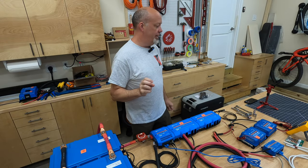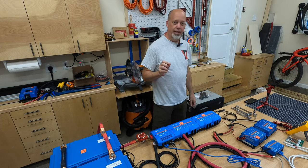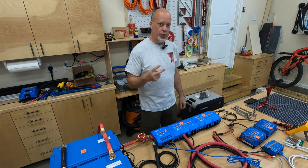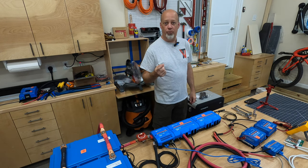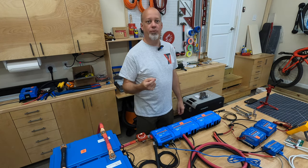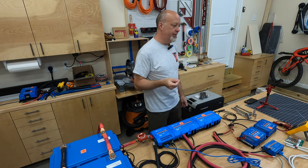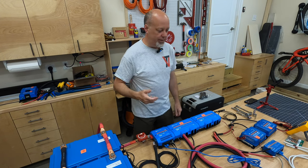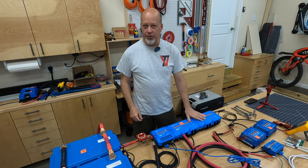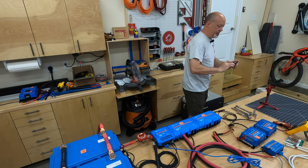Today we're going to talk about the Victron Smart Charge Controller MPPT. I have two of the 100/30 — one for a pair of 100-watt solar panels, the other for a pair of 200-watt solar panels. Those are going to come into the system through a solar disconnect and then ultimately to the Lynx distributor system here. Let me show you these components.